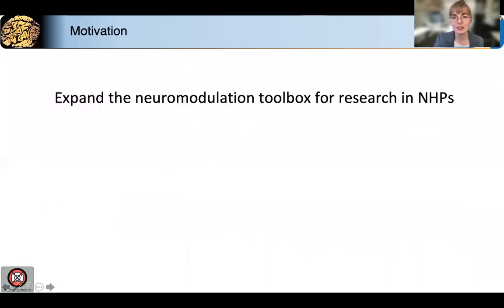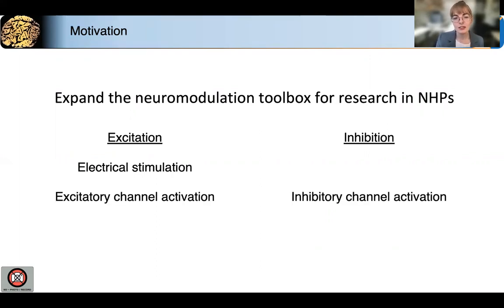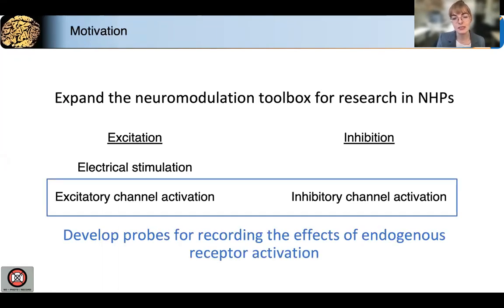The primary goal of my project is to expand the neuromodulation toolbox for research in non-human primates. Specifically, I'm interested in recording the effect of local modulation on neural activity. The most well-known way to excite neural activity is with electrical stimulation, but inhibition is a little bit trickier. Naturally, neurons are excited or inhibited via activation of endogenous ion channels. And in this project, we develop probes to locally deliver receptor modulators and record neural activity.